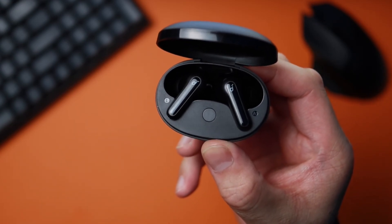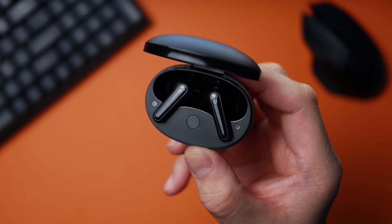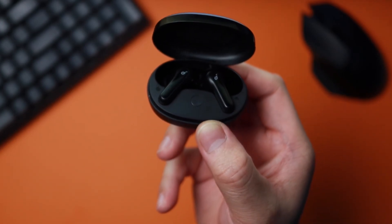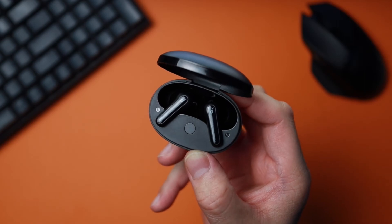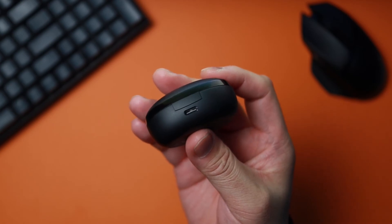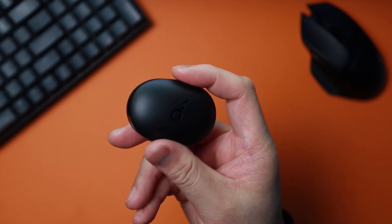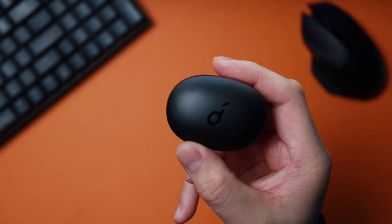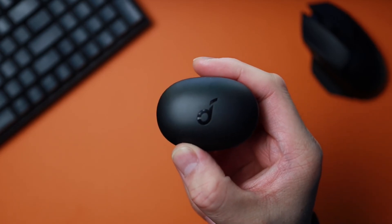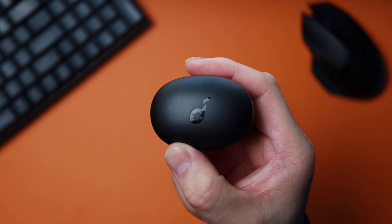So some final thoughts: I wish pairing was faster and the touch controls were better. But for less than $40, these are the ones. The sound quality is excellent, and out of all the earbuds I've purchased so far, these are my favorite. So if you're in the market for some wireless earbuds, you may want to check these ones out. That's gonna be it for this video — if you found value in this and like this type of content, please consider subscribing and smashing that like button. Hit the notification icon so you're notified when I post a new video. As always, I'm John at TecmoGo — I'll see you in the next one.